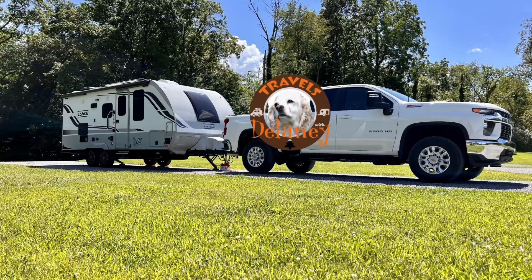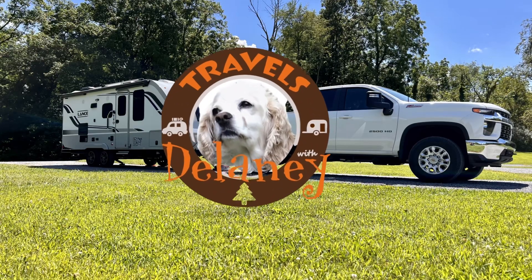Slide out. We love it. We hate it. And I'm going to tell you how we've learned to live with it in this episode of Travels with Delaney. Welcome back everyone. My name's Patrick, and I am so glad you stopped by today.